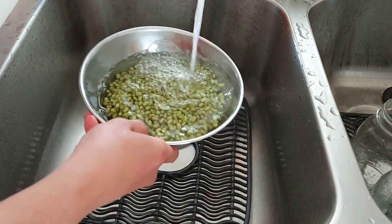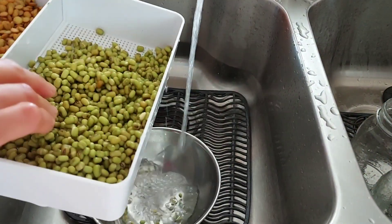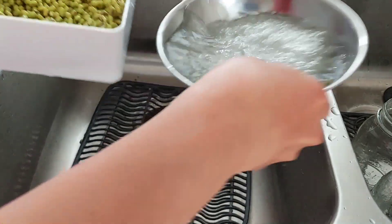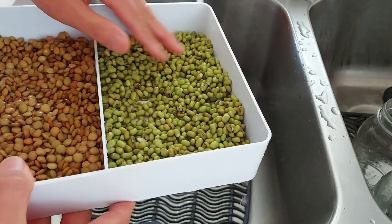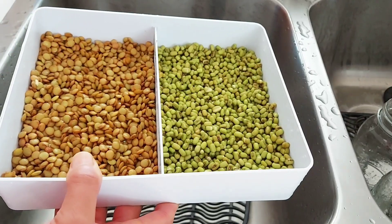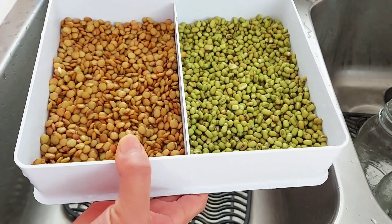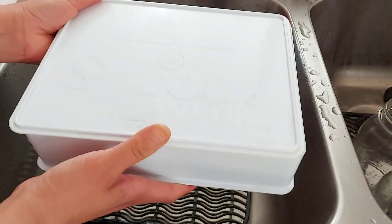Next, put the mung beans on the other half of the sprouter. Make sure that you rinse the mung beans several times until the water is clear. It is easier to rinse as you dump the soaked beans into the sprouter, because the sprouter itself serves as a strainer and water drains out easily. If you use a store-bought sprouter, it comes with a bottom saucer to catch excess water and a lid to keep sprouting seeds from drying out. For DIY sprouters, make sure there is a way to drain water efficiently.